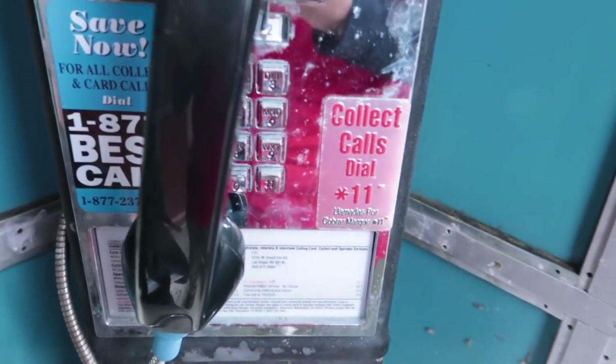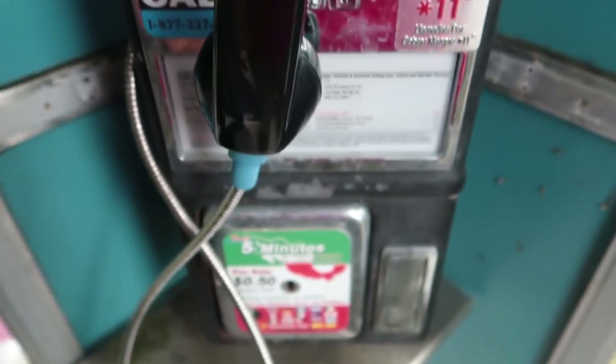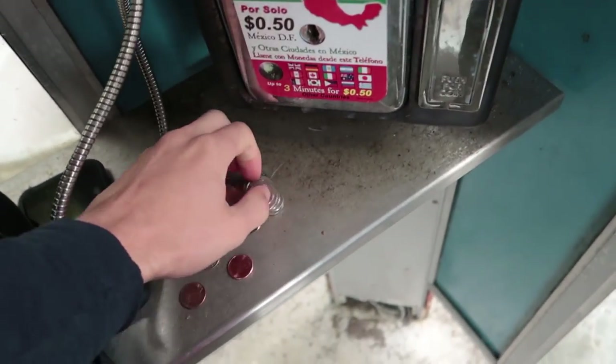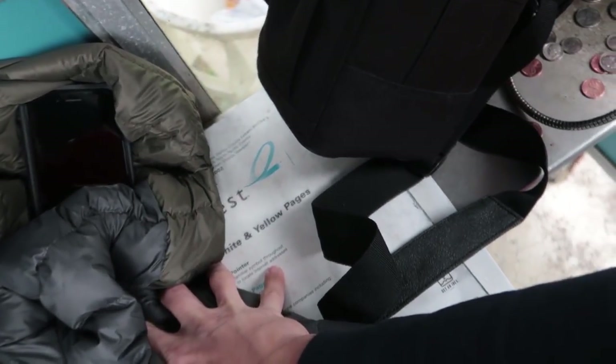We're going to try and figure out how to use this one. So, what you want to do first is make sure that you have coins, because these things take coins. One thing that is difficult for modern day is that most people don't really memorize phone numbers, because it's not necessary now that we've got smartphones to memorize them for us. I only very recently learned my own phone number. There are phone books in here, though I'm not sure how up-to-date this phone book is. Step one is to memorize the phone number that you are calling.